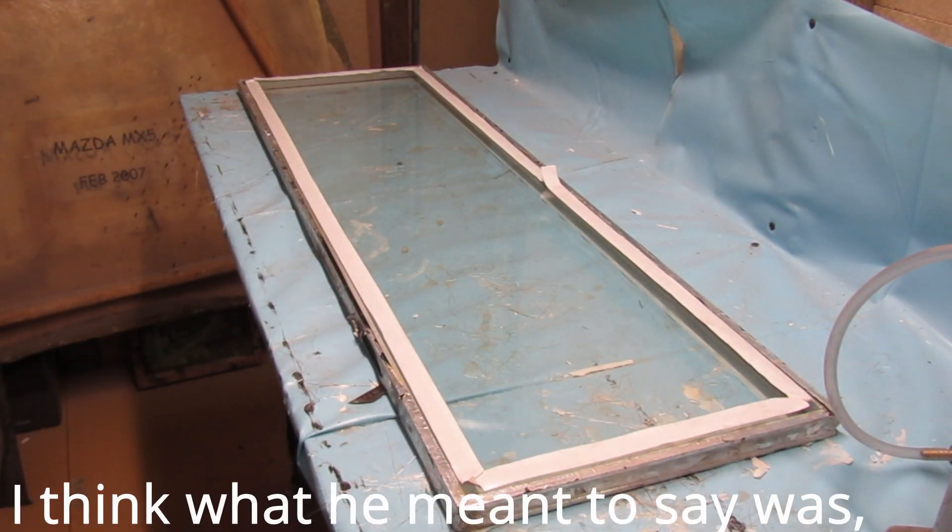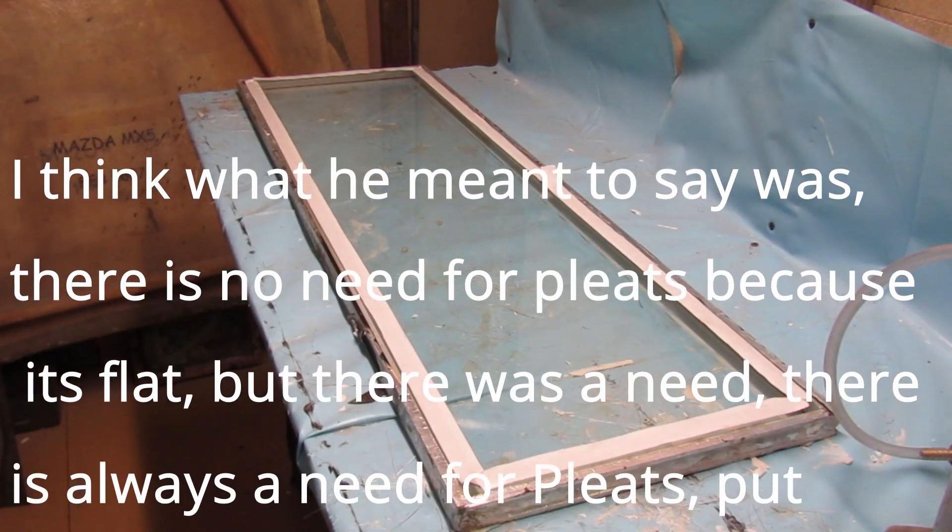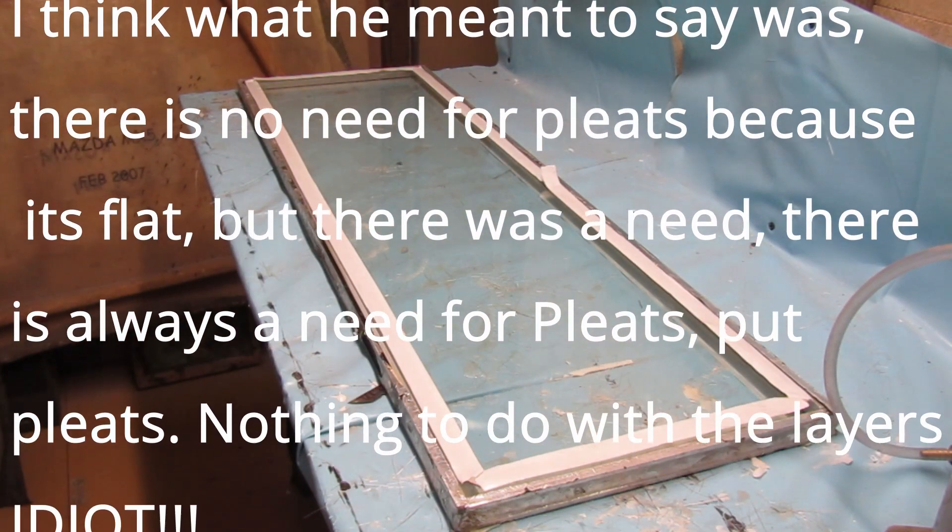Because it's flat I'm only putting three layers on — I don't think there's any need to put pleats in. We'll just stick it down as it is. Right, mix some resin.